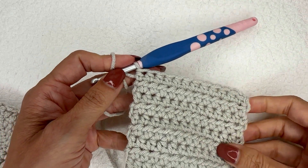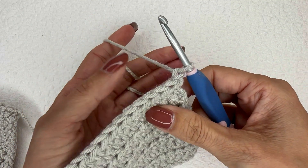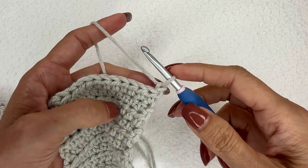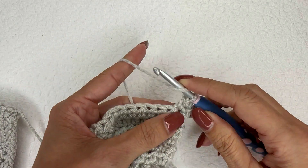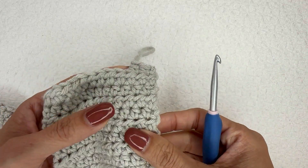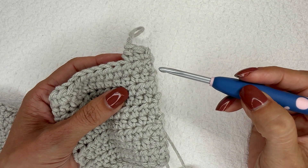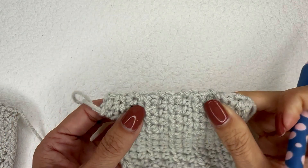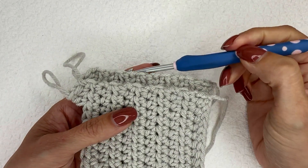To do that, we chain one and turn in this direction, so that our work is coming out of the back of the chain. When we do our half double crochets, we can see that all of these stitches on the side are coming at an upward angle. I feel like this one creates a little bit of a looser side — it looks a little sloppier in my opinion.